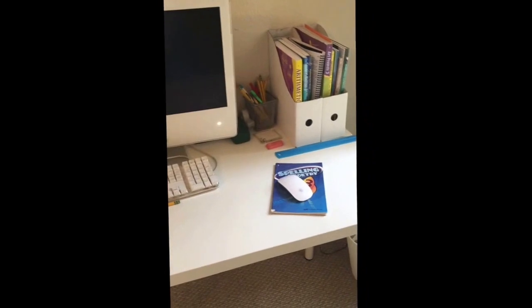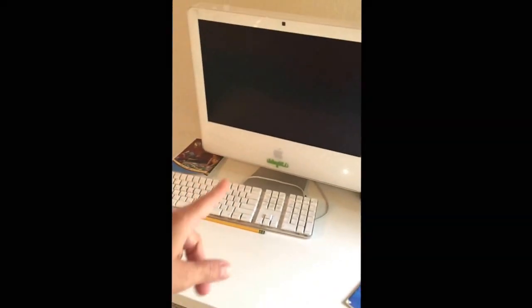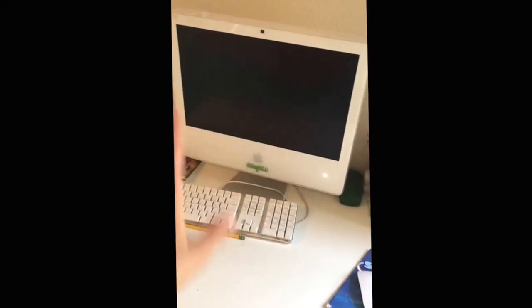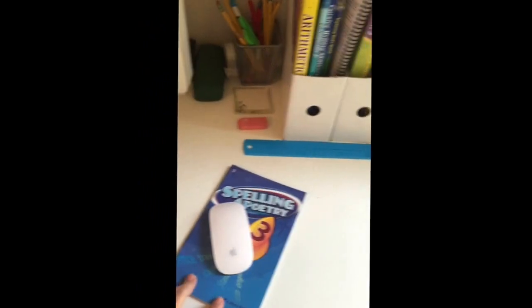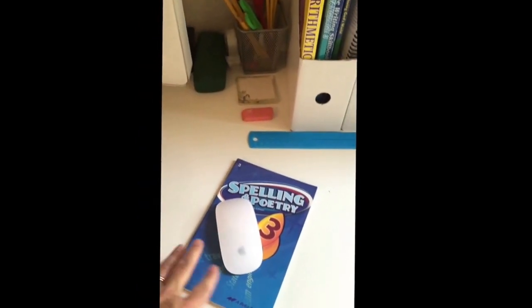This is her school desk for going into grade three. We use the Abeka program, so we'll have the teacher put the DVD in and the teacher will come up for the first day, every day throughout the year. There are 170 days and I've marked them off in the calendar.